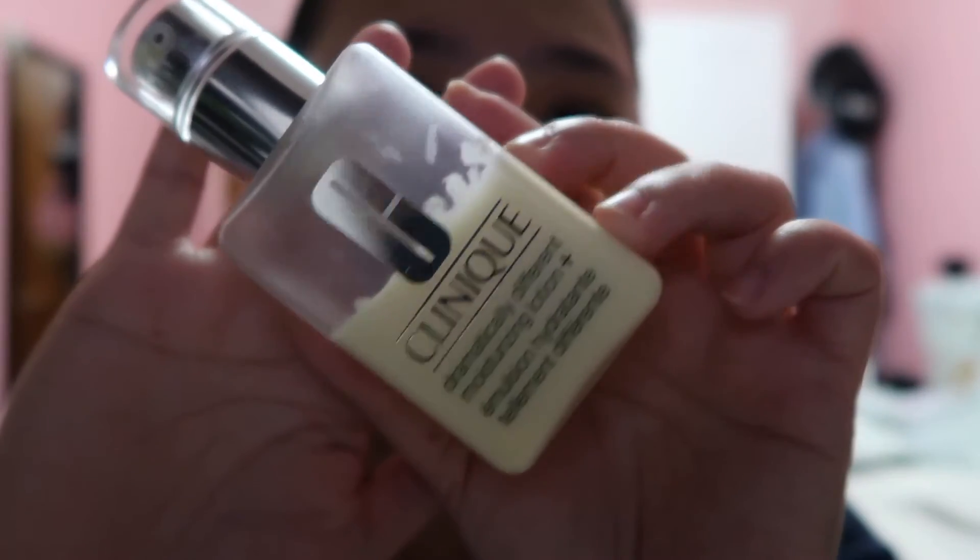We have a second step and a third step. Let's do the second step — this is my skincare routine for night. The last one we're gonna put on is this moisturizing lotion. One cotton is enough for me. I do like this — that's one, that's two, and three. Three turns is enough for me.